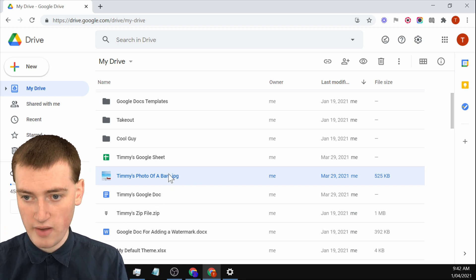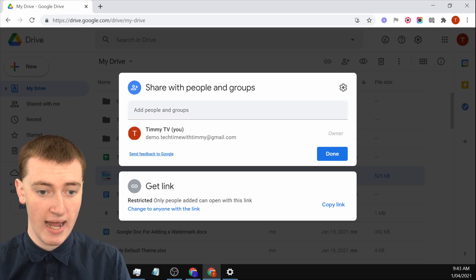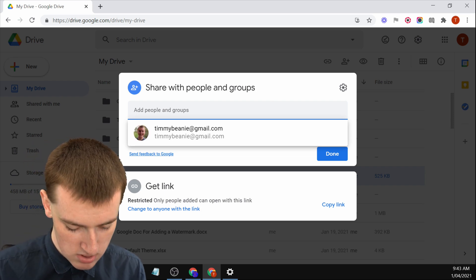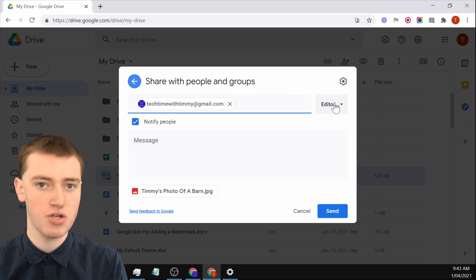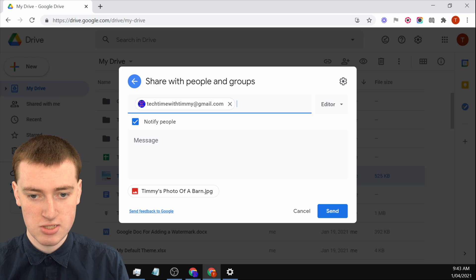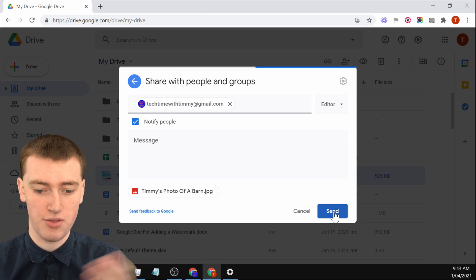First, you have to share the file. Select it, and click on the share icon. You'll see that you are currently the owner and there's no one else. You'll just need to add your other account — type the email address of your other account, and it'll come up. Click on it, and it'll be set to editor, which is what you want. It's going to notify people, that's fine. Click send, and now it's sharing the file with that other account.